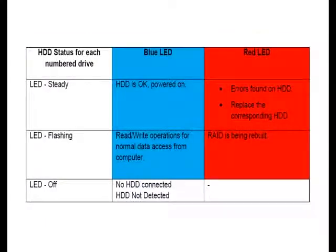As you can see from this chart, a steady blue light means that the drive is powered on and is functioning normally. A steady red light indicates that the drive has errors and should be replaced immediately. A blinking or flashing blue light means that the drive is currently being used, whereas a flashing red light means that the drive is currently being rebuilt back into the array. This would typically happen after a drive has been replaced.